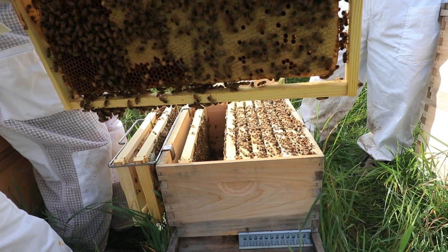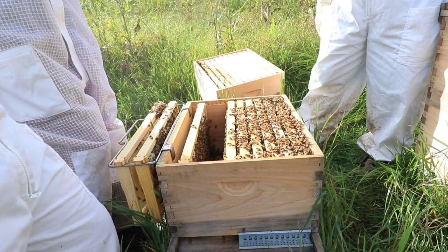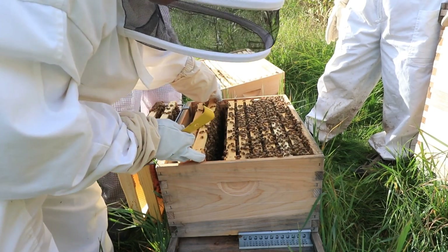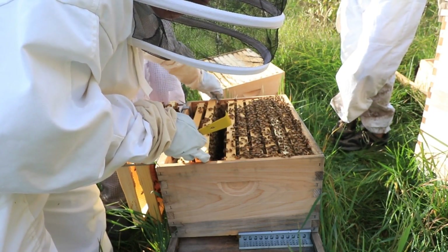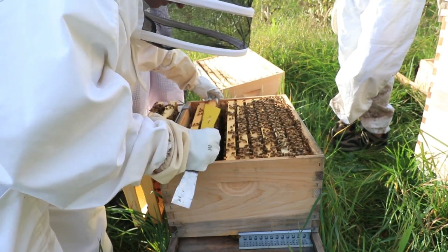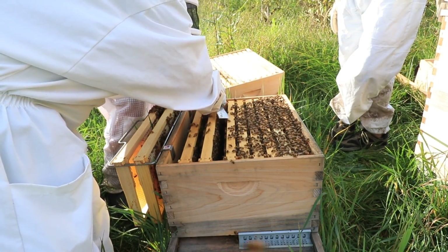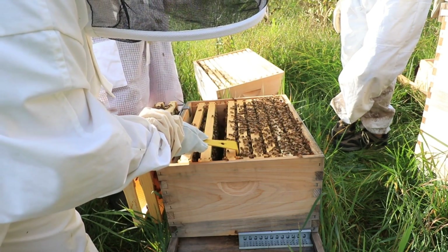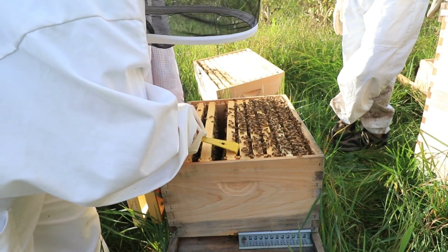What they actually do is they use plastic frames with a larger drone-cell-sized grid. You put that in there, the queen comes in and lays eggs, they get capped over, and at that point you pull that frame out and put it in the freezer. So you're losing drones, which doesn't really matter too much, but you're killing the varroa that have gone in with them.